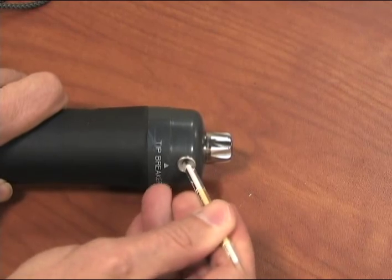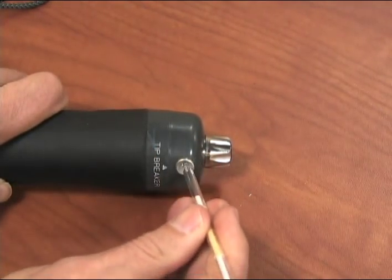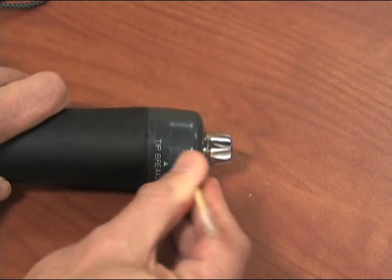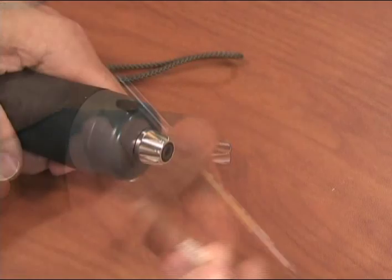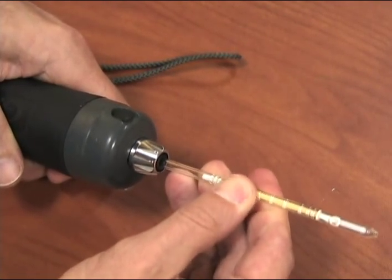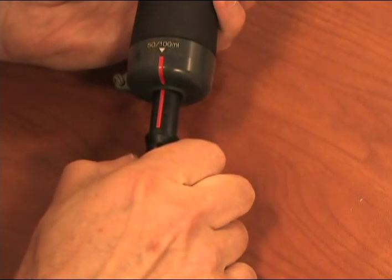To get started, insert each end of a tube into the tip breaker located at the front end of the piston pump. Score and break off both ends of the tube, then insert the tube securely into the pump inlet with the arrow on the tube pointing toward the pump.